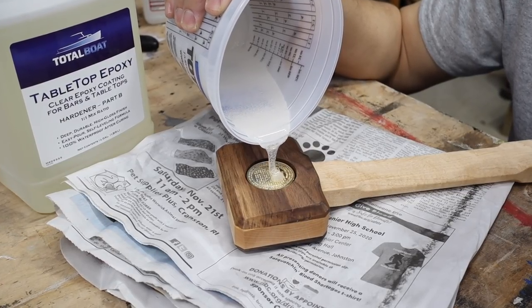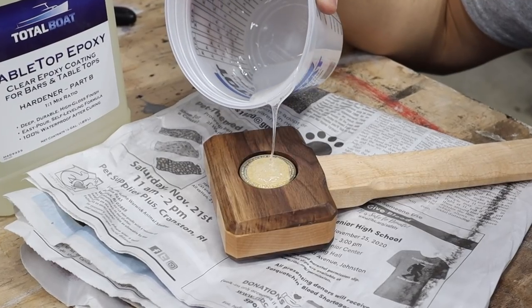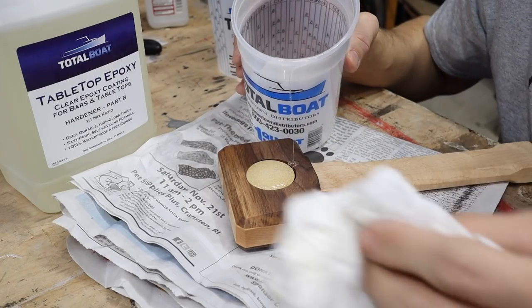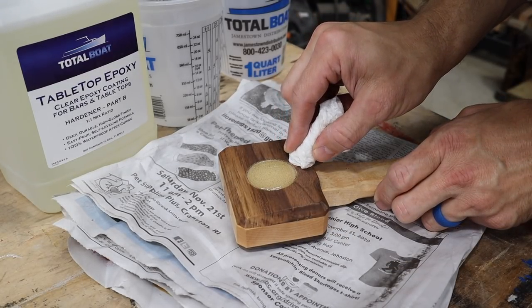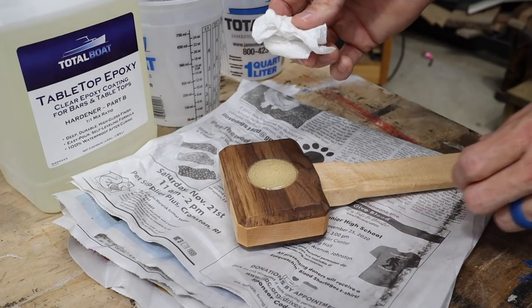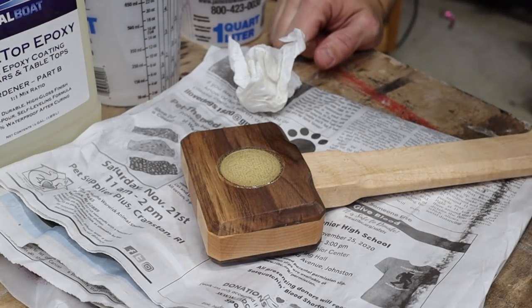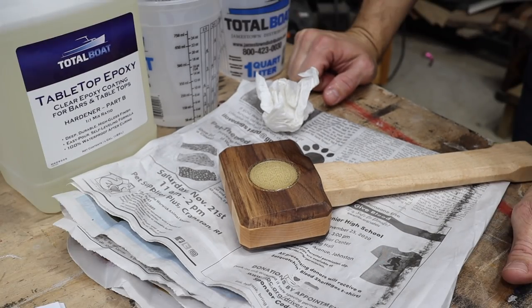I did get the temperature up to 65 degrees. Here we go. Of course — oh no, no, no. I overfilled it. We're gonna let that set 10 minutes, then use that heat gun. But it looks like it's gonna be really clear if the bubbles come out.